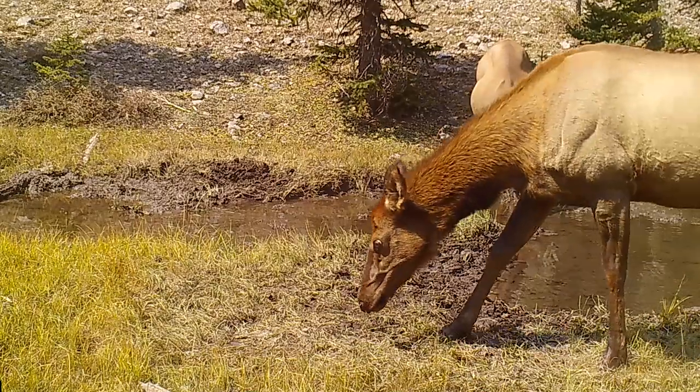All right folks, it is September and that means it's elk season. Today we're going to do a quick little video — I'm going to take you guys around our elk camp and show you how we've got things set up.